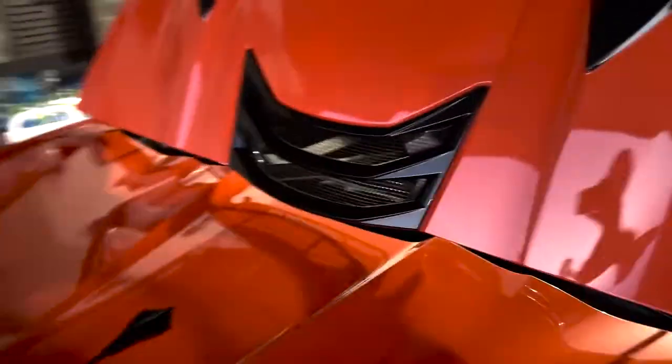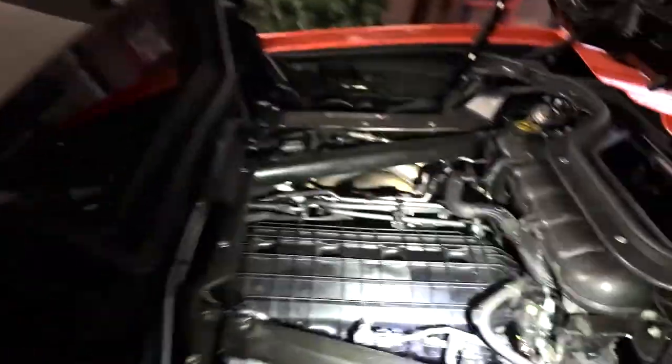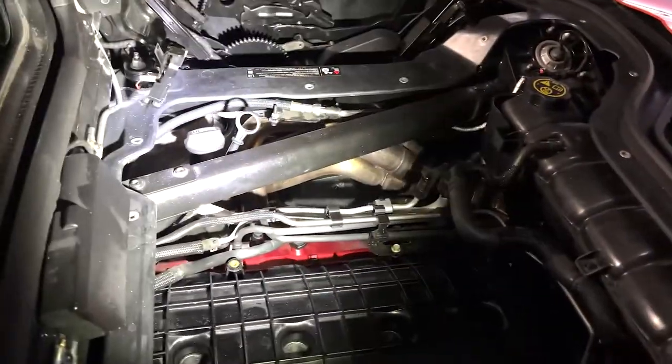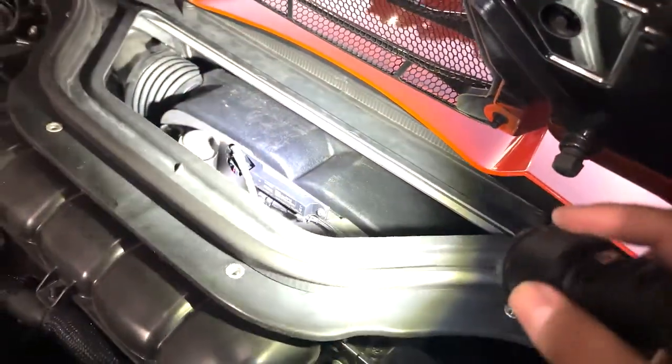Let me get my flashlight. Check this out. There are the headers — right there. Those are stock, and they are right there. And there's the intake, the cold air intake. There are the headers. Got those installed, and those add all the power and the noise.